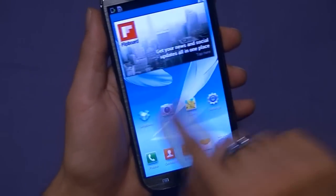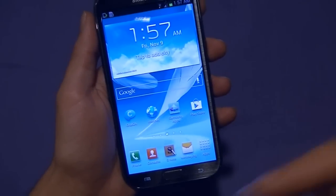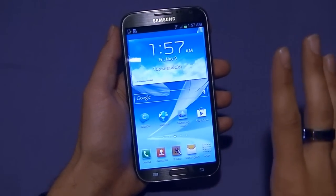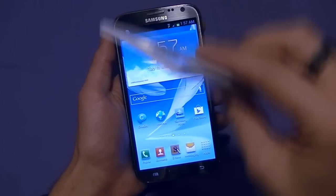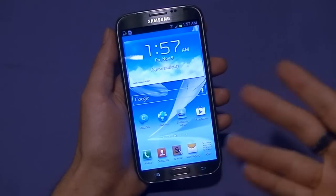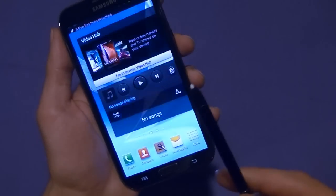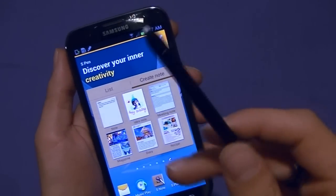What you might not notice is that when you first turn this device on, there's a tutorial, and as you go through the device it will have pop-ups explaining some of the functionality — which makes sense. If you just jump right into this with no manual, the only way to learn is to go through these prompts and they'll explain how things work. If we go ahead and take out the S Pen stylus, it automatically launches — the device knows when the pen has been removed, which is really cool.